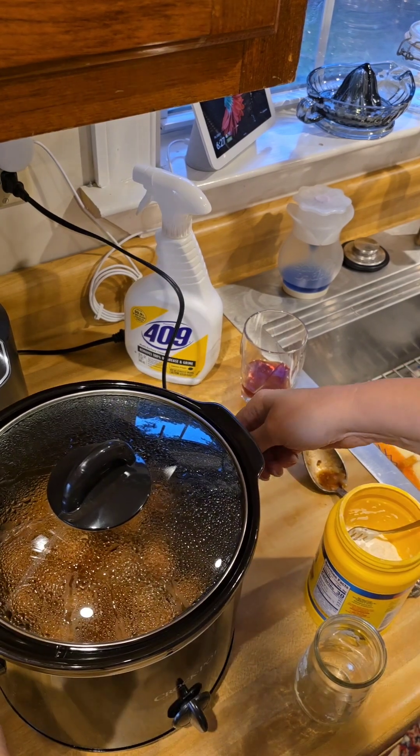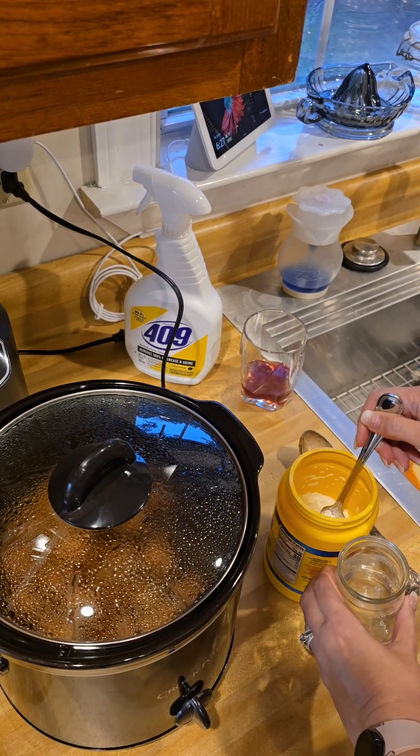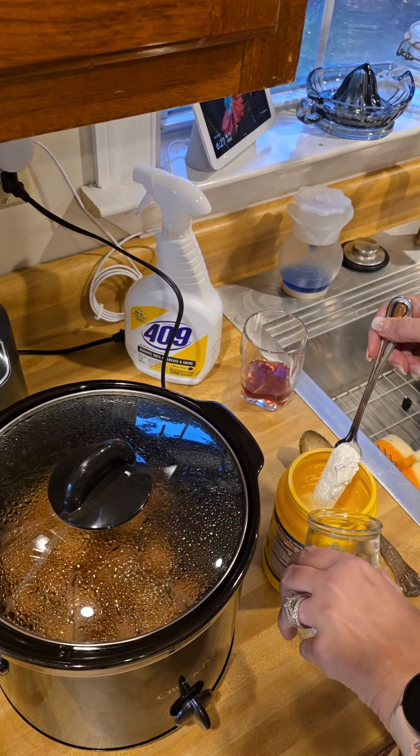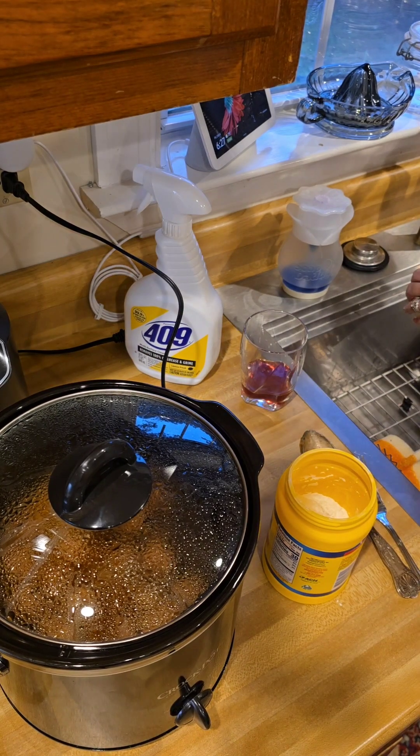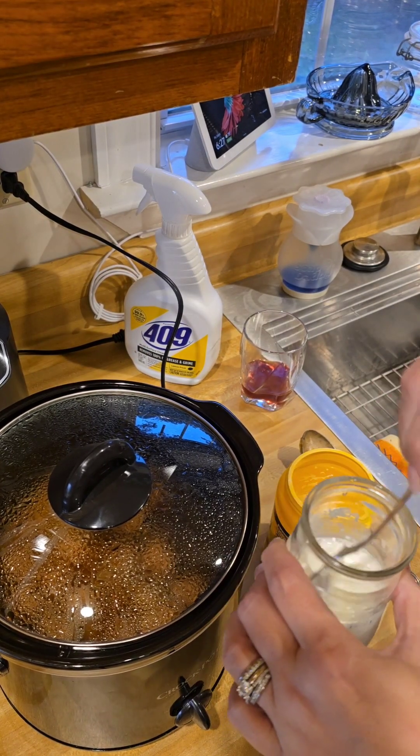When you're ready to eat, take some cool water — about a quarter of a cup — and add a tablespoon of cornstarch. Give that a good mix until the cornstarch is all dissolved, and add that directly to your meatballs and gravy.